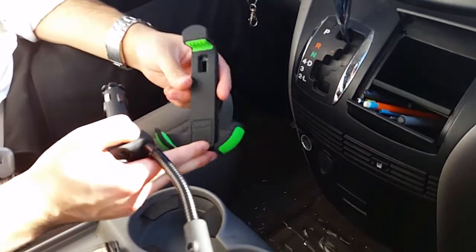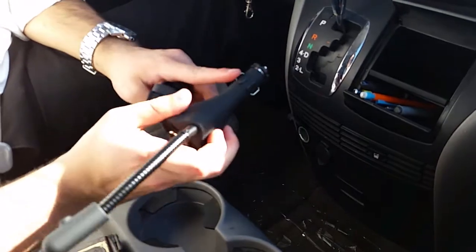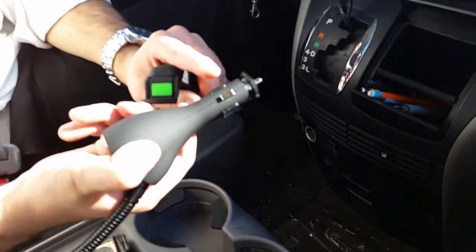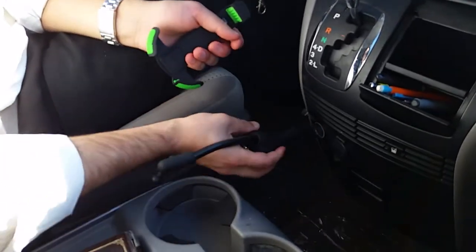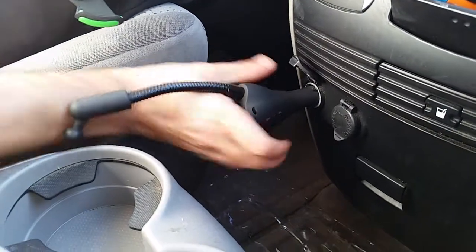I just received this in the mail. It's a car mount that's really a charger as well. This helps it stay inside the port really nice, including all these things that make sure it stays steady in the port. The first time you put it in, you're going to have to push really hard to make sure it's in.